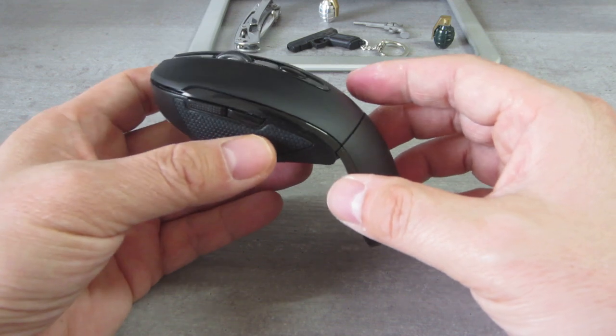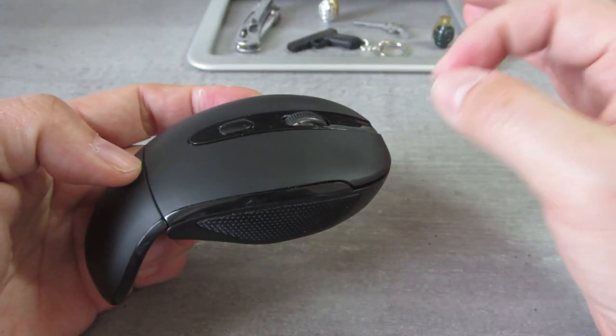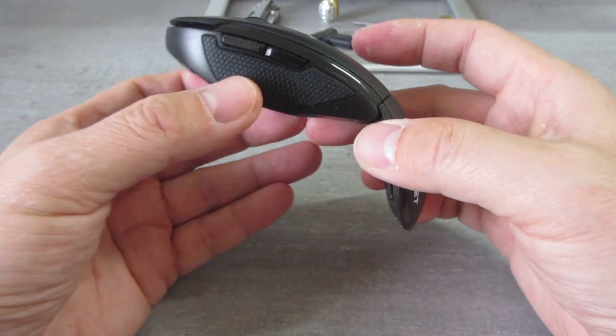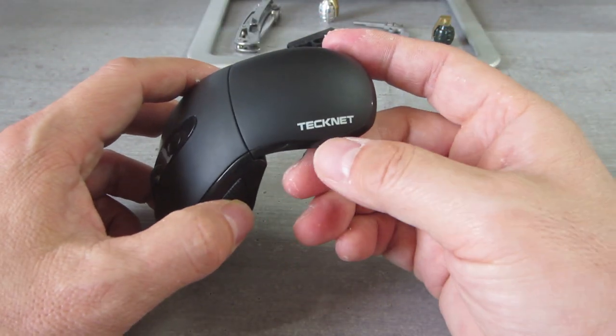If you're looking for a reliable, good quality, good value PC mouse, this is it. It's by a company called TechNet.